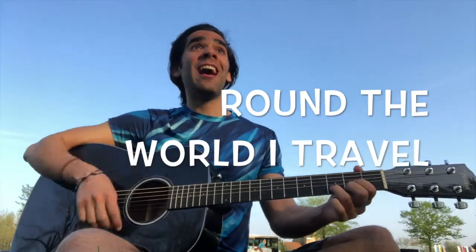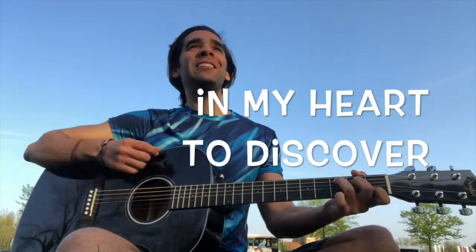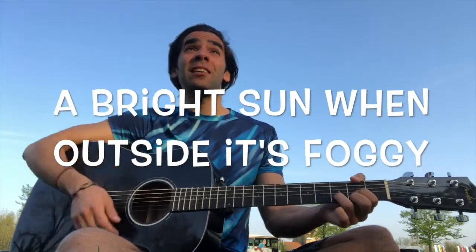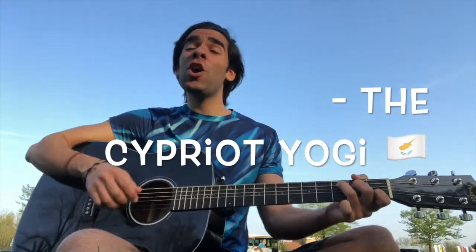Round the world I travel in my heart to discover the bright sun when outside it's foggy. That's why they call me Sipiard Yogi.